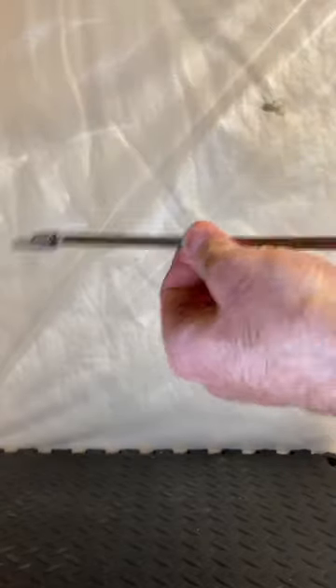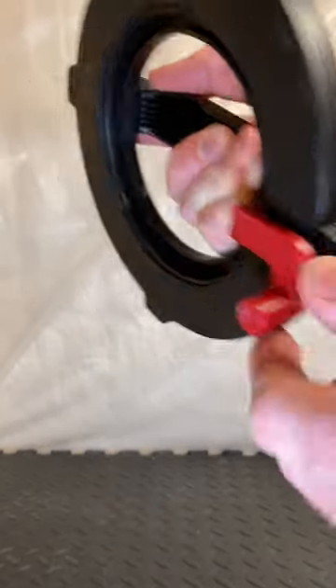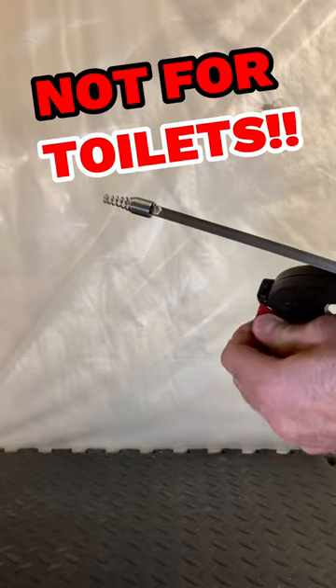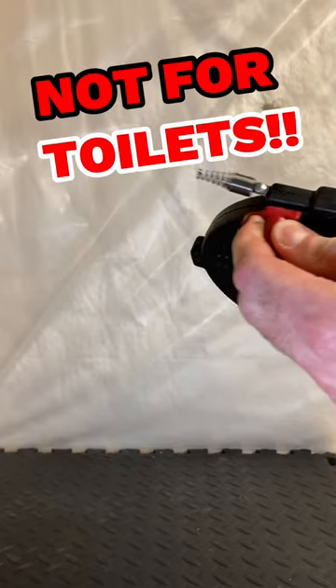Simply pull it out and use it to clean your clogged sink drains or bathtub drains. This is not for toilets — do not use this in a toilet. The auger is too small and you'll scratch the porcelain. It's only for clogged sinks and bathtubs.